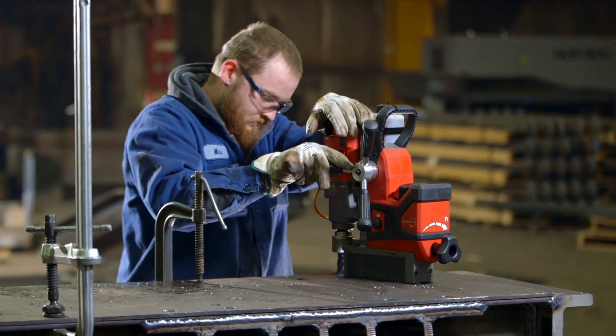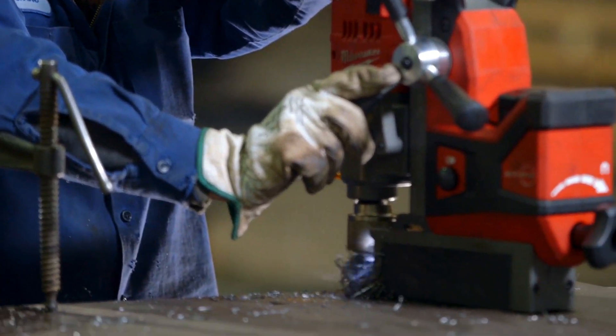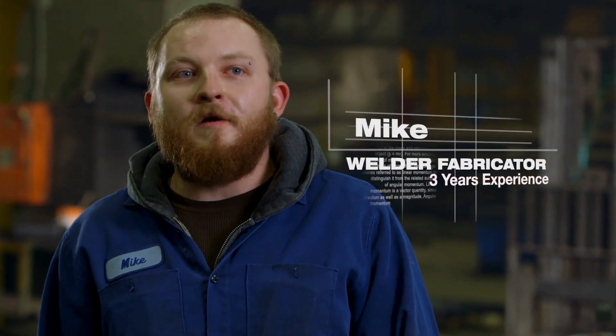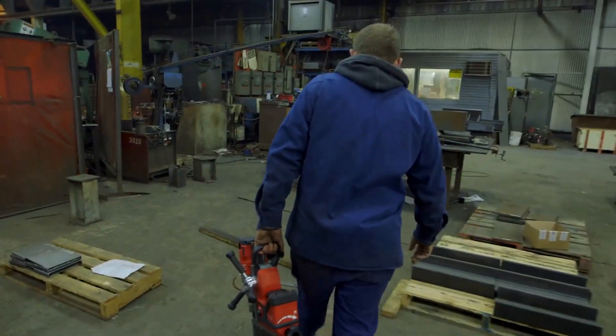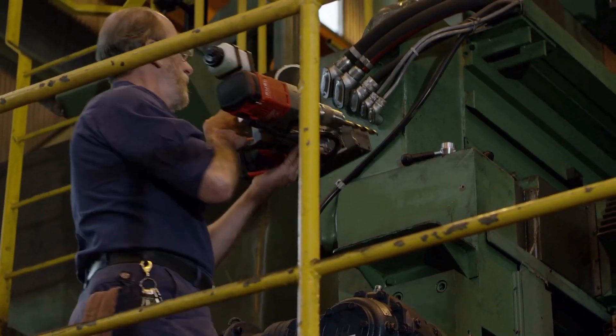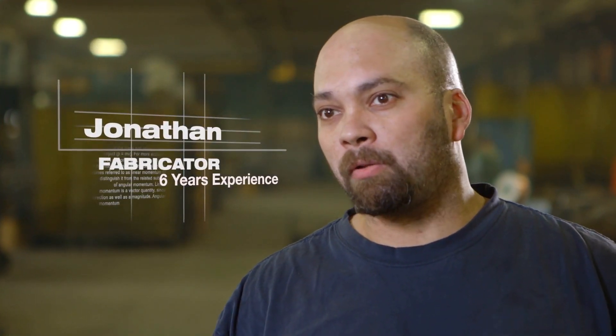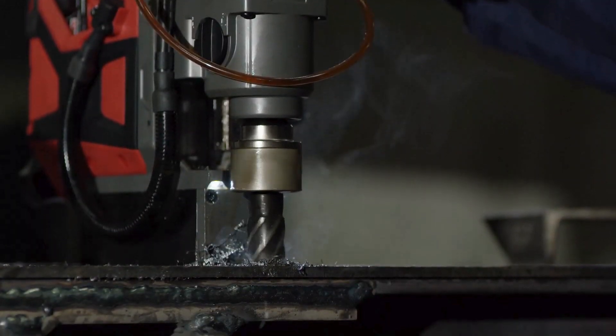The M18 fuel is excellent. The power that the M18 has is incredible — you wouldn't even know it was battery powered. It's got the same amount of power as a corded one. You grab it, go, and you start drilling. It's real quick, it's light, it's really easy to maneuver. In all the applications I've used the M18 mag drill in, I haven't seen any power loss or any difference from a corded mag drill.